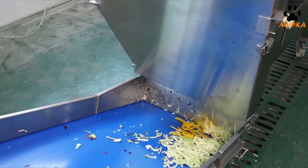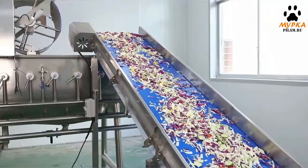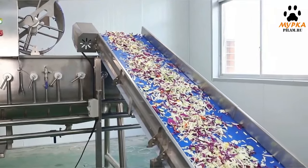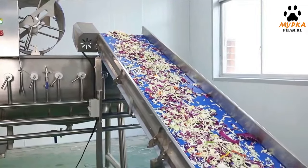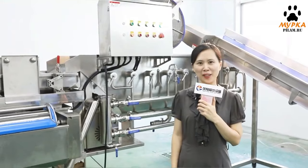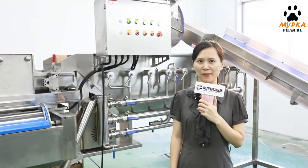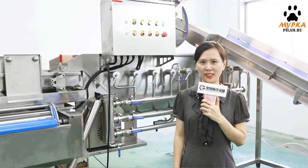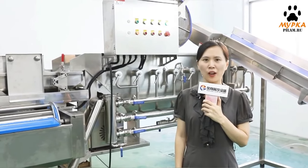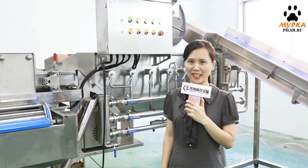The materials are transported by the elevator to the third procedure. For more thorough cleaning, we use two identical vat washing machines. They imitate human motion and avoid collisions and friction damage caused by manual washing.